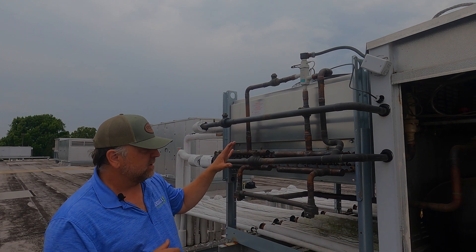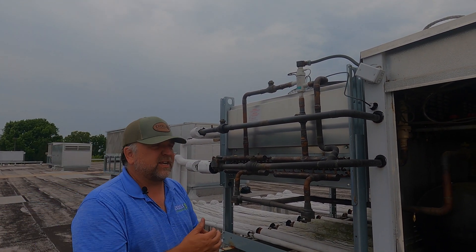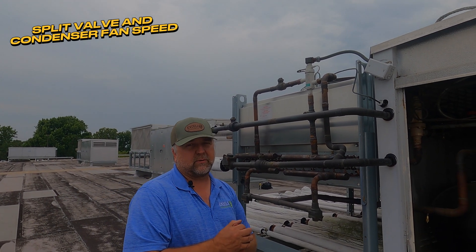That's going to increase our head pressure to maintain a certain discharge pressure coming off the rack, because in refrigeration we need to maintain about a 100-pound difference between our suction pressure and discharge pressure for everything to work correctly. Here in South Carolina we just use our split valves and ramp our condensers up and down as needed depending on how much heat we're trying to remove.